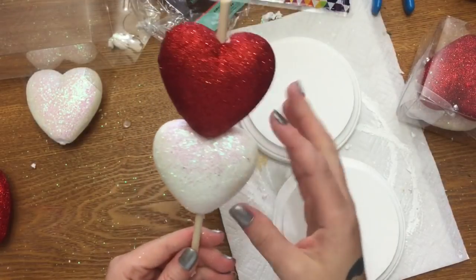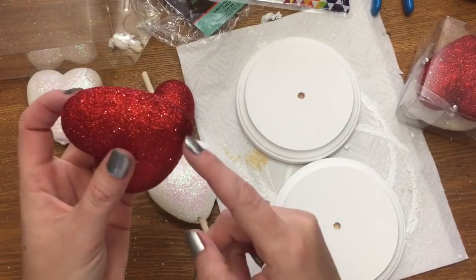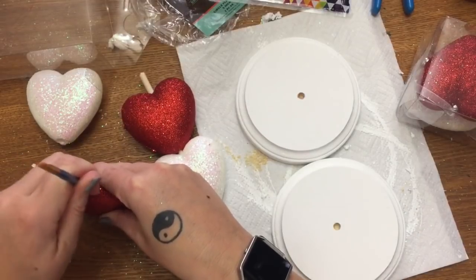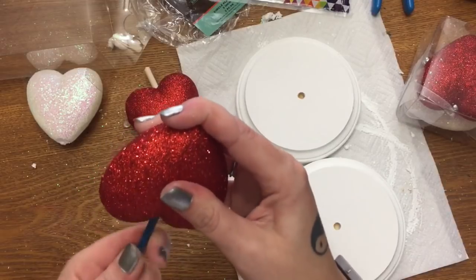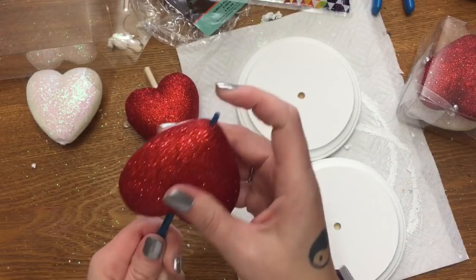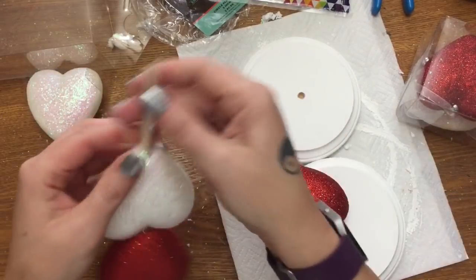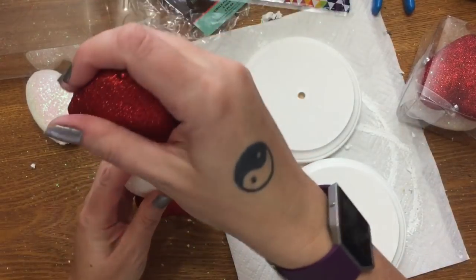A little trick here: I've made something similar to this before with other shapes, and as I pushed them down onto the dowel rod the end broke off — it cracked. So if you take something — I'm just going to use a paintbrush — and just go down into the end of it and kind of pave the way for your dowel rod before you actually press it in, it helps so the ends don't break off. Then I just slide the heart onto the dowel rod.